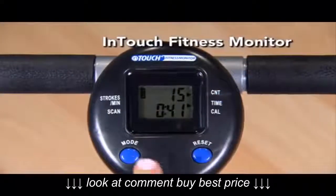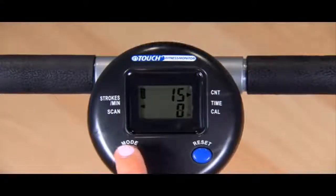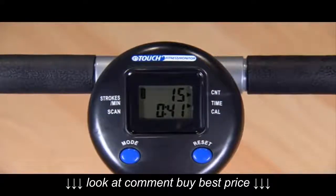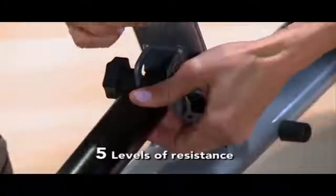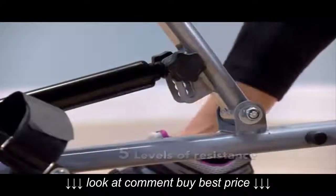The In-Touch Fitness Monitor will keep you motivated to reach your fitness goals by tracking strokes per minute, count, time, and calories burned, and will scan all features during your workout. The Stamina In-Motion Rower has five levels of resistance to allow for all levels of fitness and intensity.